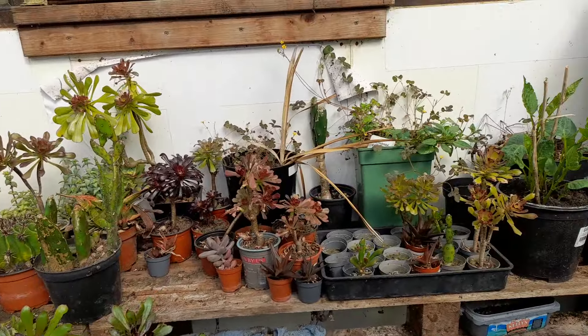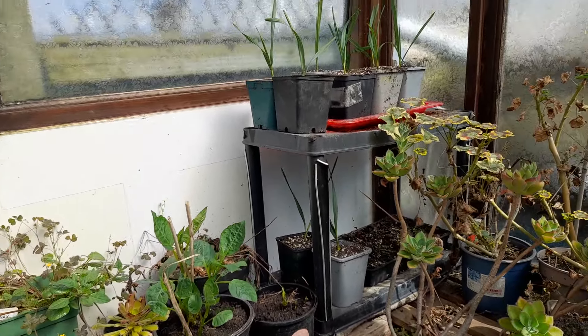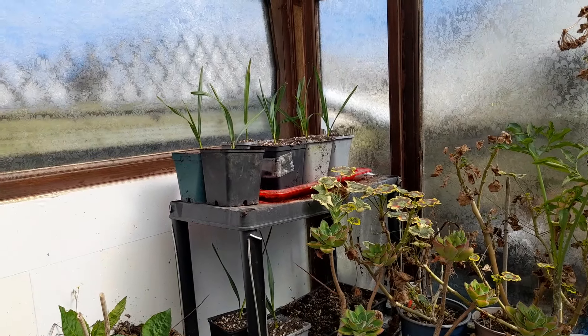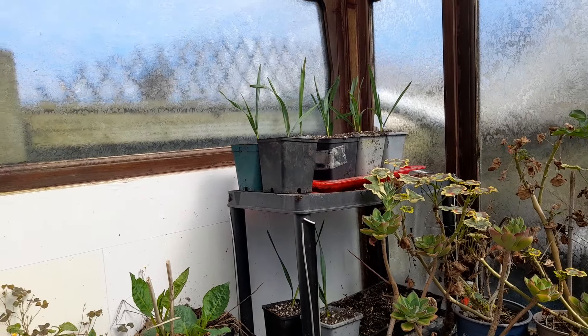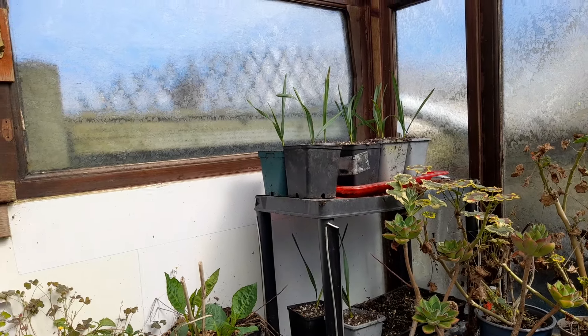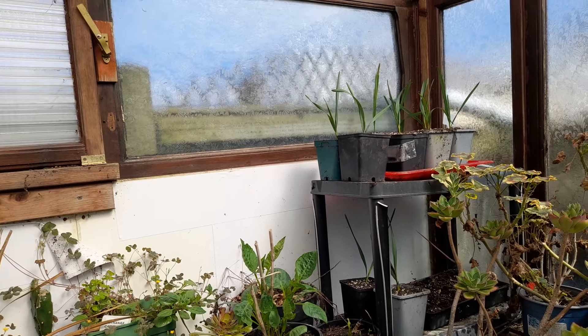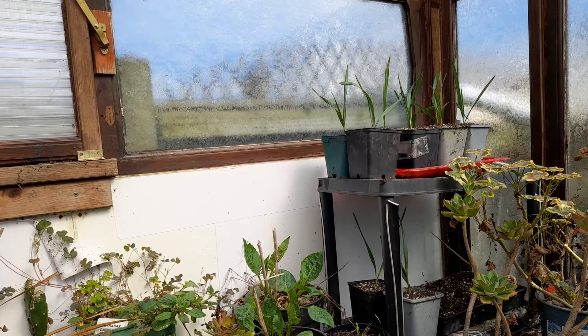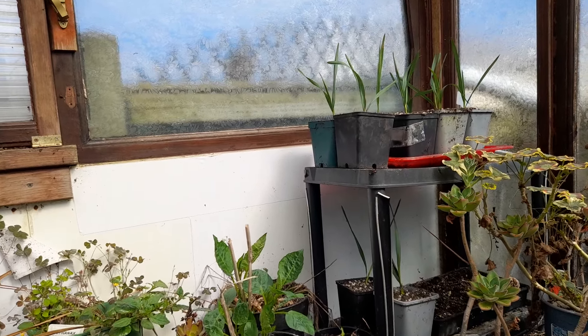I haven't really sorted anything in here yet — there's a lot of stuff that needs sorting out. I also did pot up the Sabal palmettos so they're in bigger pots now, so they can start putting on some good growth hopefully.